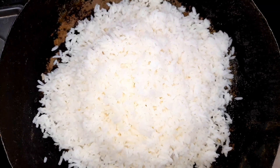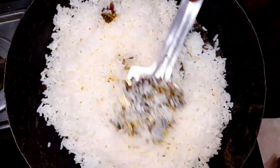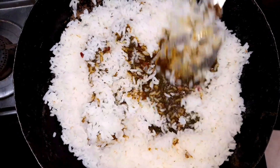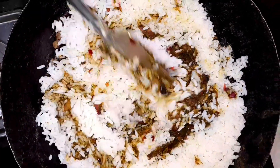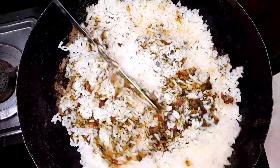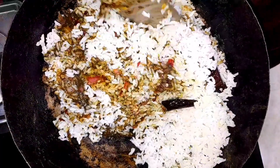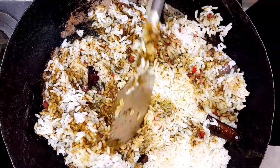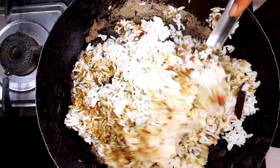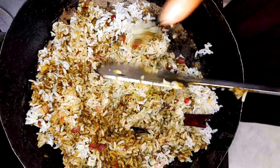We are going to fry it in the pan for 2 to 3 minutes. We fry the oil on the sides. We add rice and salt to the oil. On high flame, we will paste the rice in 2-3 minutes.